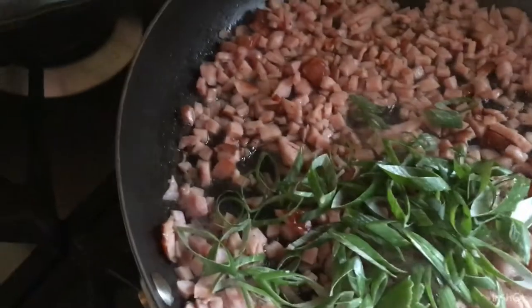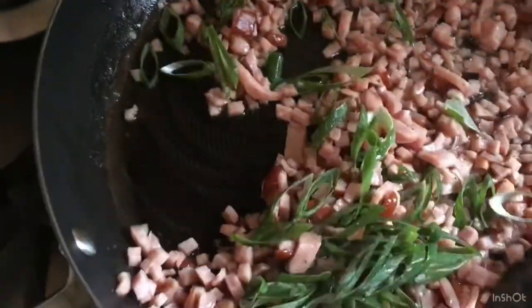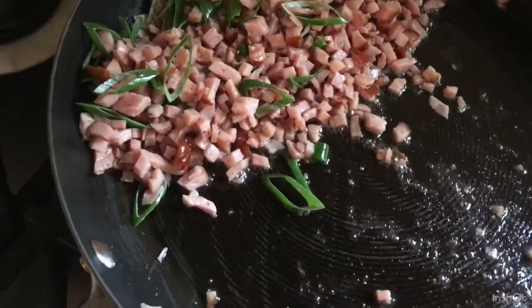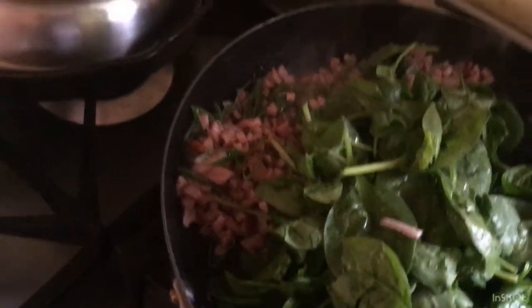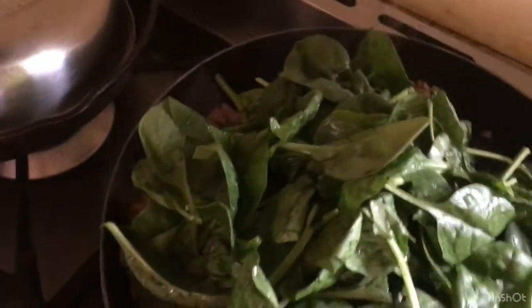Now let's add the spring onion so our omelet will smell even more fragrant. Mix it around and push it to the side so we can add the baby spinach. Wow, the aroma is amazing, so fragrant! See how quickly this cooks, guys — so fast! Now let's place the baby spinach to the side and we'll mix it in once it starts to wilt and cook.